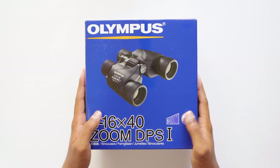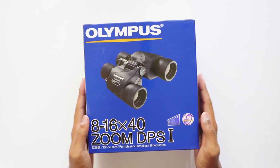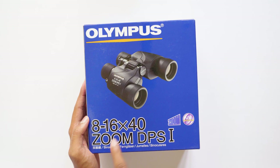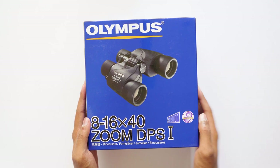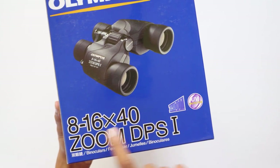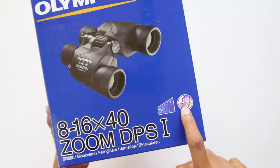Hey, what's up guys, this is Vimal here and welcome back to TRHD. In today's video we're gonna check out this awesome binoculars from Olympus — it's an 8 to 16x40 zoom DPSI binoculars. Now why would you get this binoculars? What's so special about it? Zoom — yes, it supports zoom, it can zoom from 8 to 16x.